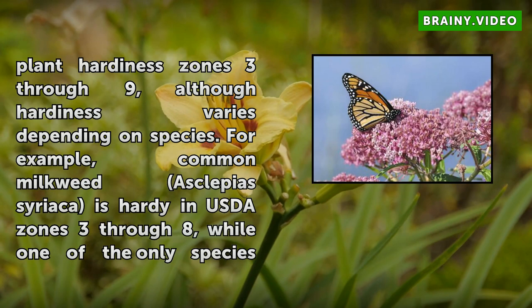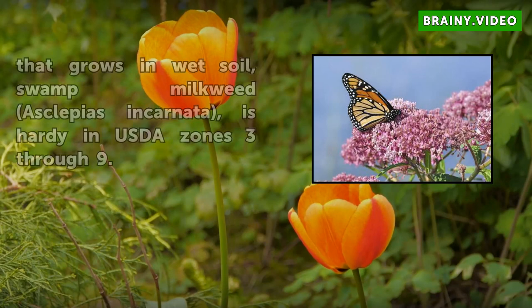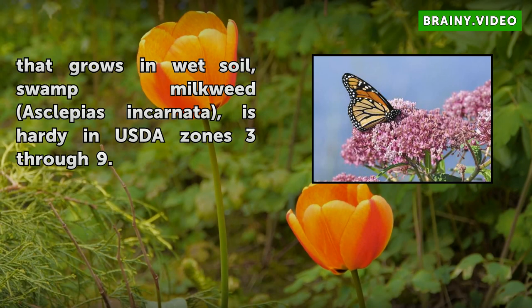For example, Common Milkweed, Asclepias syriaca, is hardy in USDA zones 3 through 8, while one of the only species that grows in wet soil, Swamp Milkweed, Asclepias incarnata, is hardy in USDA zones 3 through 9.